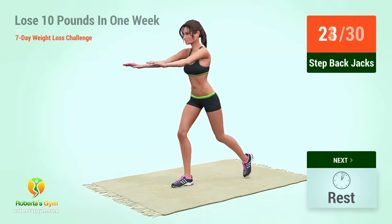Up next, star jumps in five, four, three, two, one, go. One, two, three, four, five, six, seven, eight. Rest time.